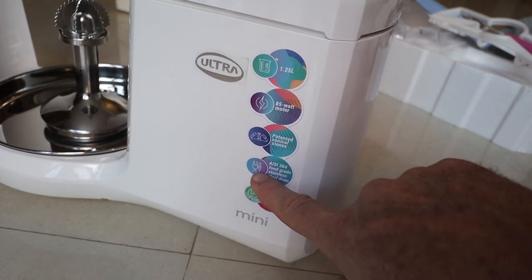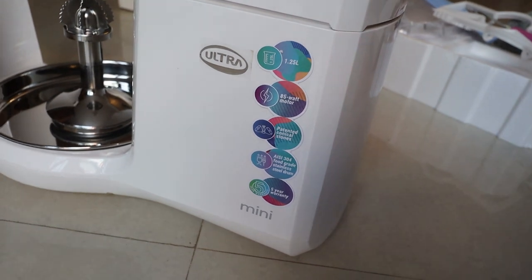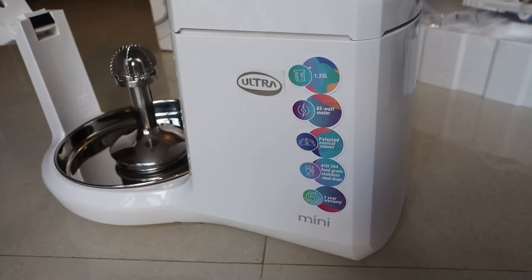Is this dishwasher safe or not? I don't think so, I would be careful. And then five year warranty. Says fruit safe, stainless steel, food grade.